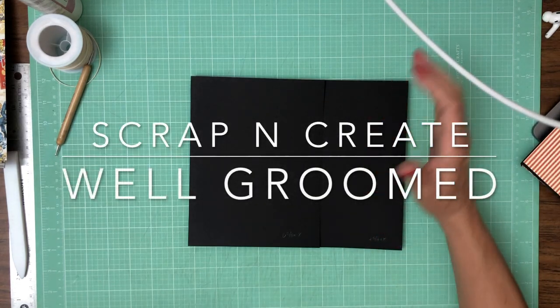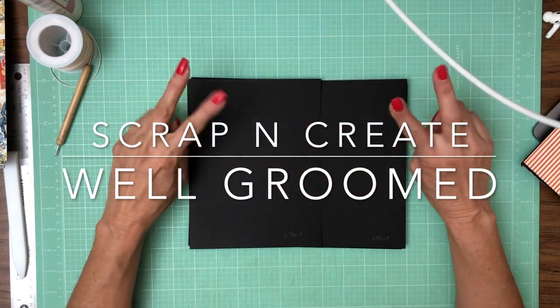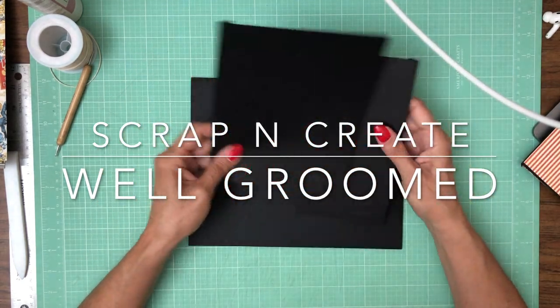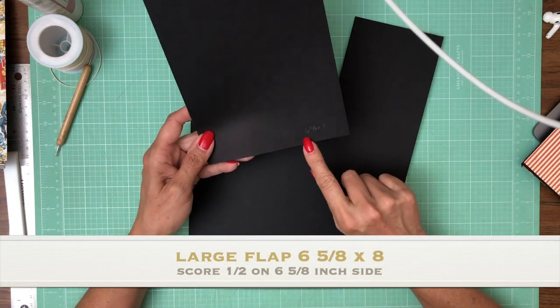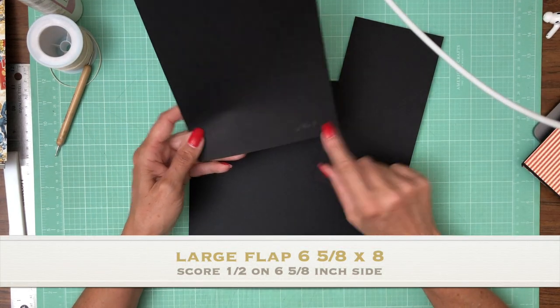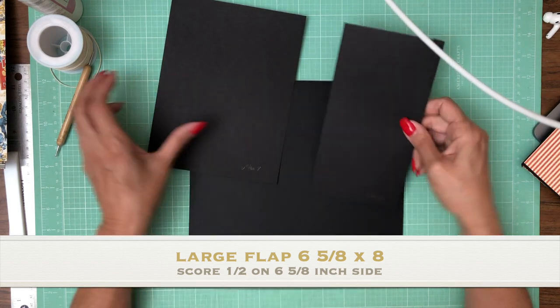Hey everyone, it's Daphne from Scrap and Create and we are working on Well Groomed, and this is page one. We've got the large flap which is six and five-eighths by eight, and then the smaller flap is four and five-eighths by eight.